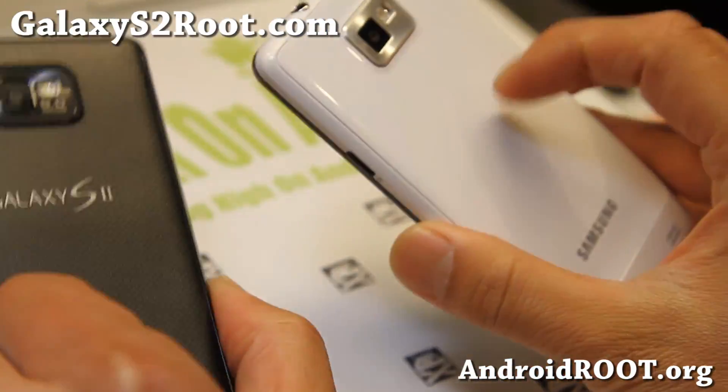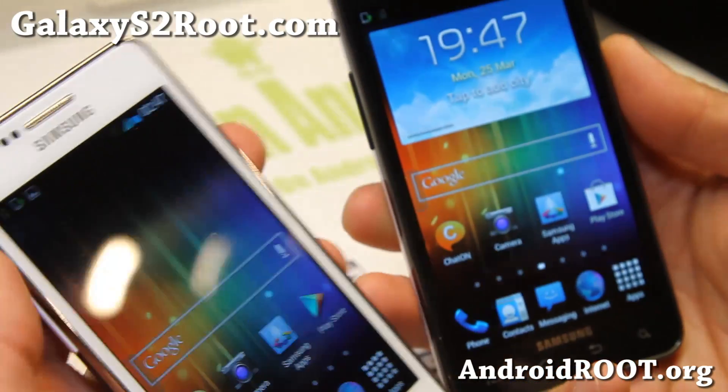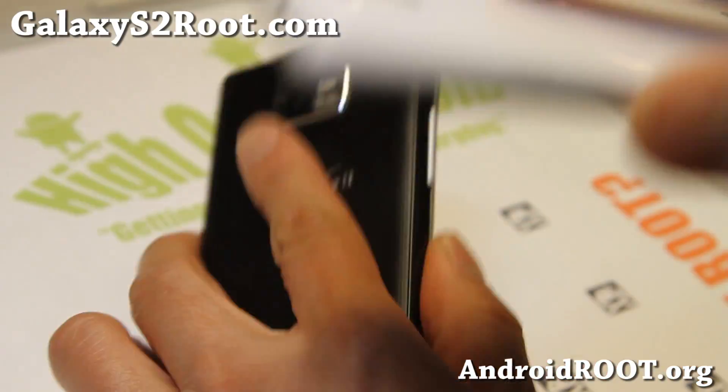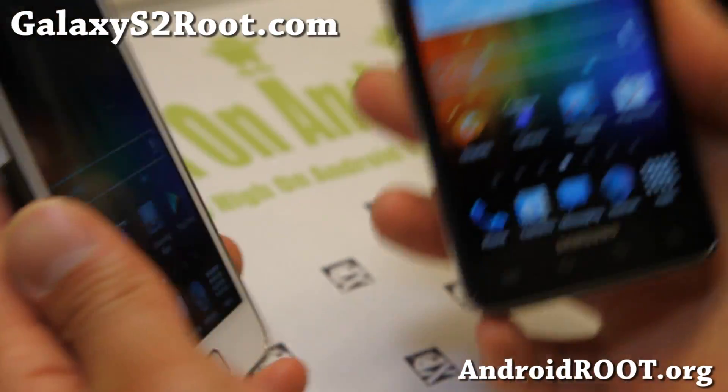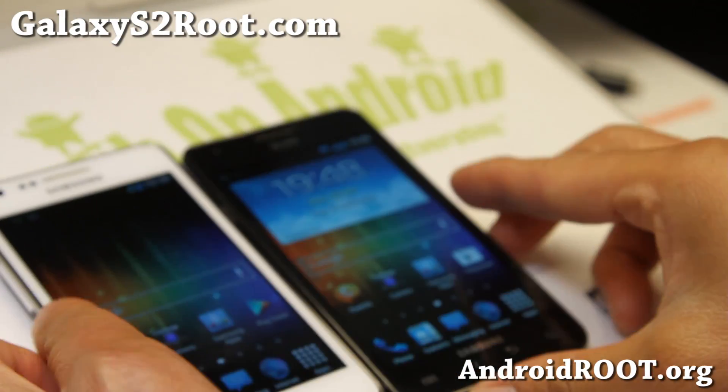If you have a Galaxy S2, as always, don't forget to sign up for my email list at GalaxyS2Root.com — we update you once a week with ROM of the week, tips, hacks, and more. If you're on YouTube, please hit the like button and the subscribe button down there, and I'll see you guys soon. Stay high on Android!